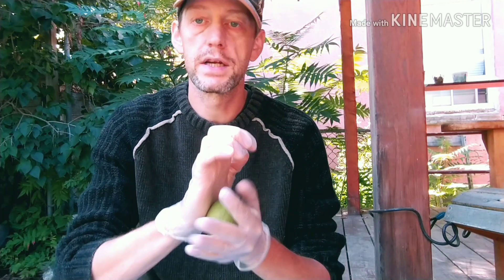Now to get the husks off, you could use a rock and smash it — I'm just going to use a knife. It will stain your knife and stain stuff around you, so try to be careful. Try to wear dark clothing if you don't want it to get stained. It will also stain your container, so use a container you don't care about getting stained. I'm just using an old instant coffee container with a lid.